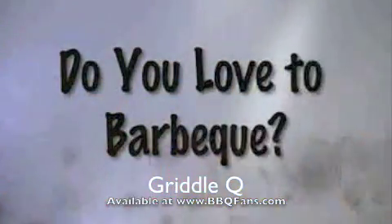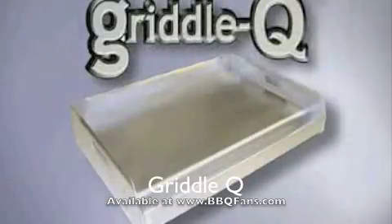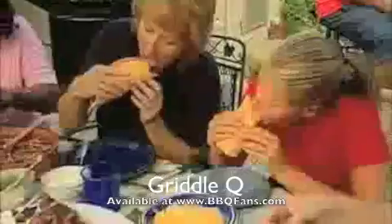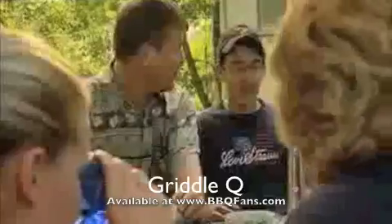Do you love to barbecue? Introducing Griddle Q, the griddle designed for gas grills. Outdoor living and entertaining is more popular than ever. But wouldn't you like to cook more than hamburgers, hot dogs, steak and chicken while enjoying the great outdoors?